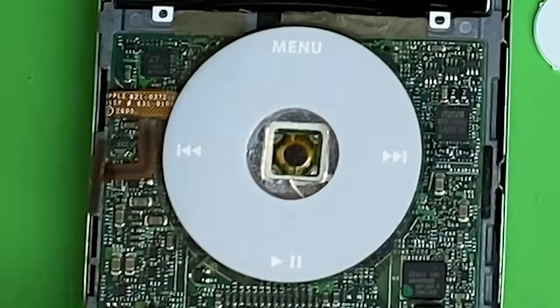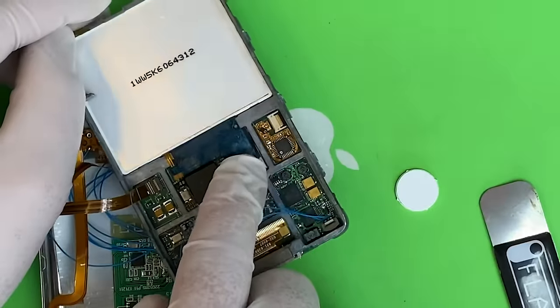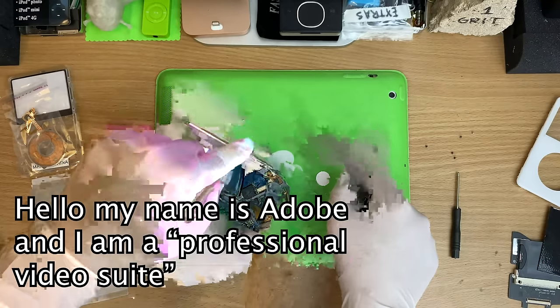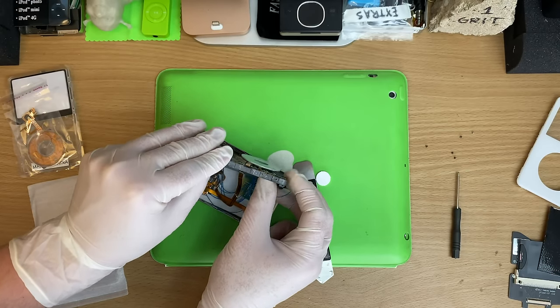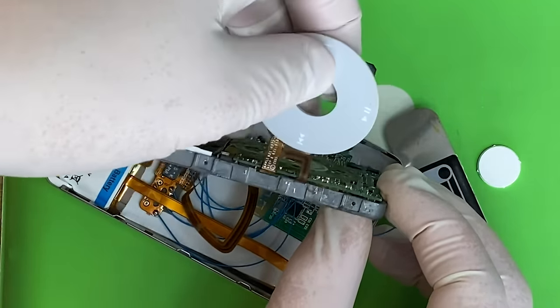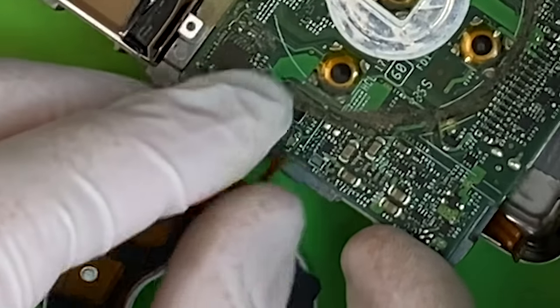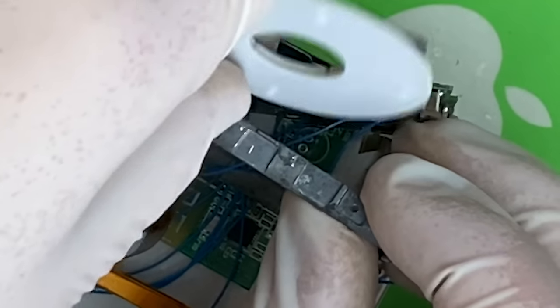The most annoying part is getting the click wheel out. Normally this thing would be free — that connector there is our click wheel. The motherboard is glued to the case, so we just gotta push it out a little bit. This is a total mess actually — I totally forgot that yeah, the Bluetooth iPod... there's a little sticky bit here. All right that comes off. Oh we're in the thick of it now. This is a mod you should do before turning it into a Bluetooth iPod.